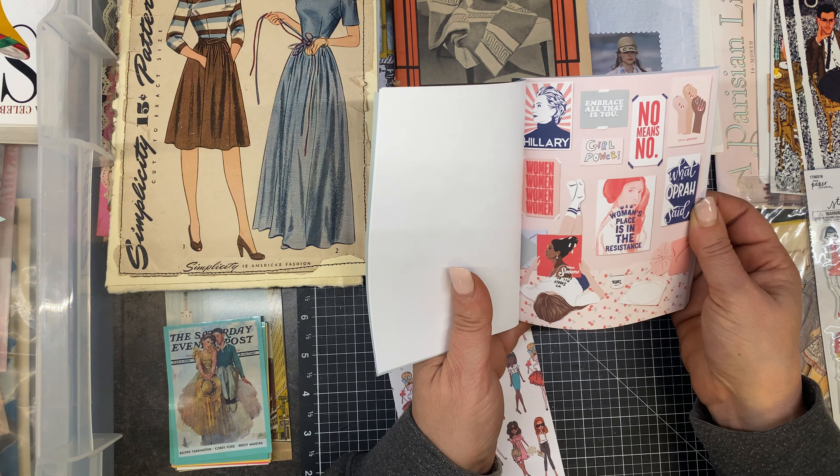Oh my goodness, this is old — 1925! These are things that are beautiful but I have several of them. These are ones I'll probably never cut up, but I can scan them and use the copies. So we're going to put these in a safe place right over here with the others. I have another one from April as well — it was the year that my grandma was born, and I kept it.